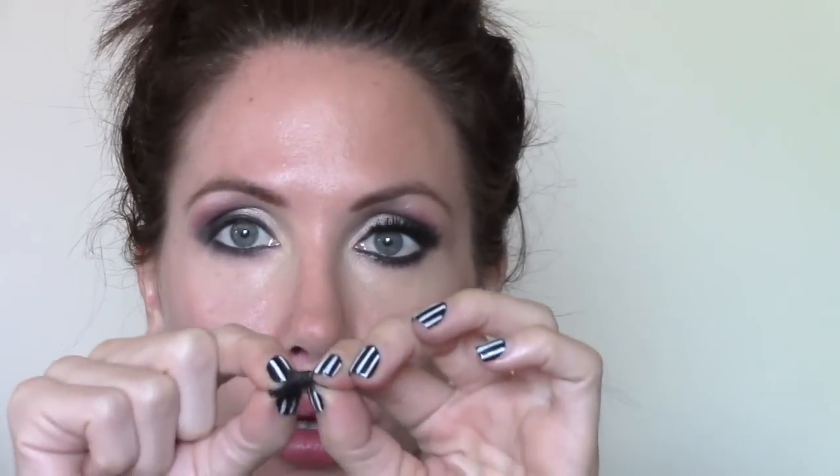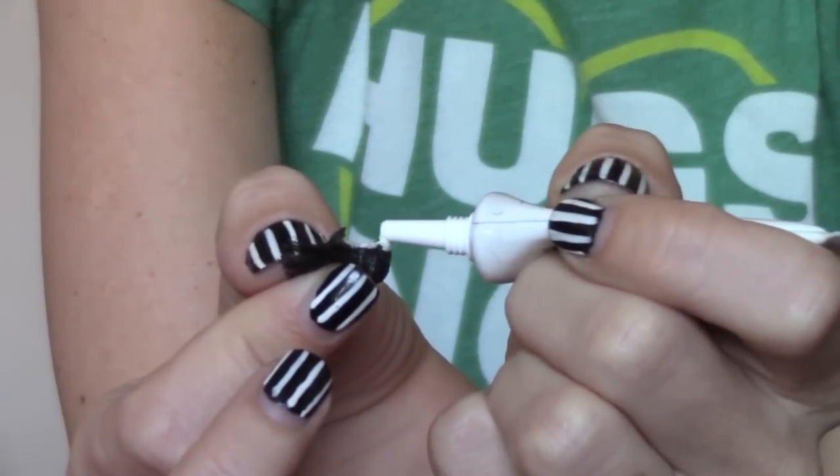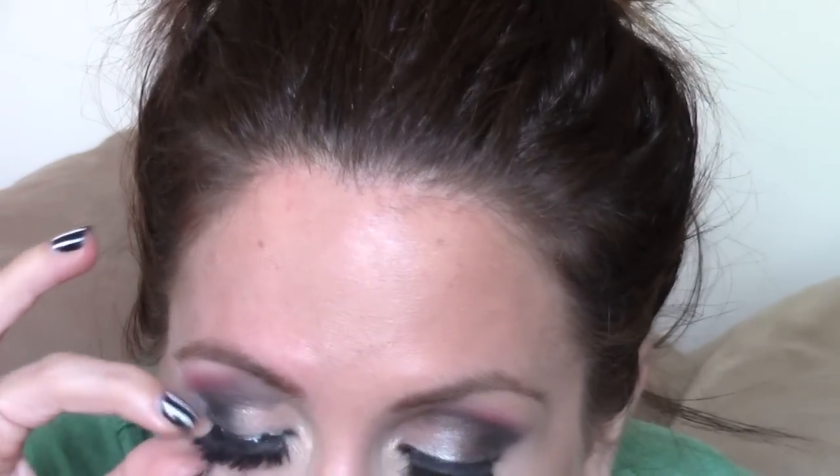Now it's time for the eyelashes. Go ahead and take your eyelash out and put some glue on it. I put way more glue than people say to, especially towards the ends, because I don't want those falling off — that would be really embarrassing. I like to put it on where I'm going to place my eye, then take it off. You wait a little bit so it's tacky on both my eye and the eyelash, and it's so much easier to apply this way. Make sure you push down, especially in the corners — you really don't want those coming off.